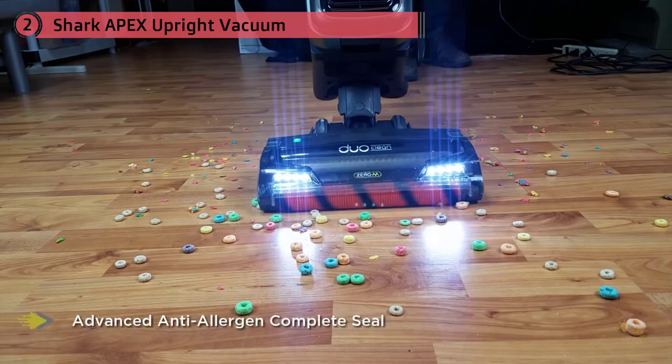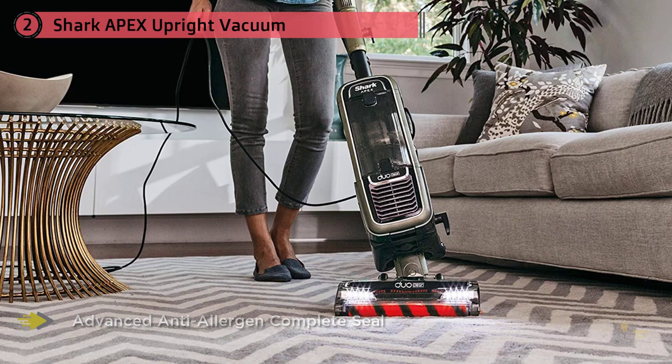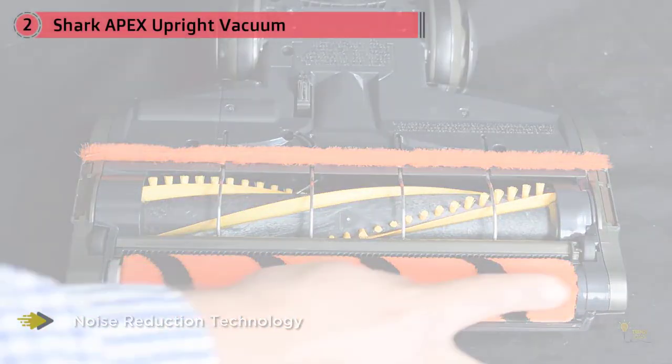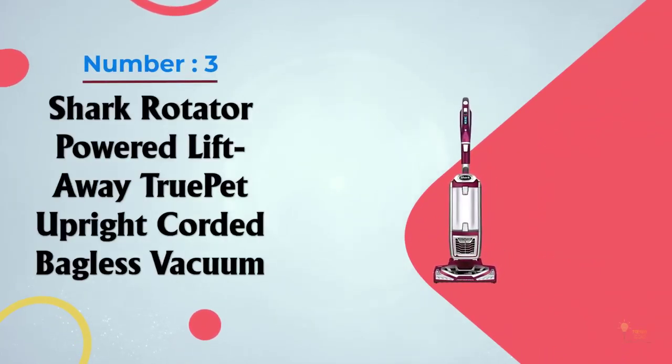Our guide analyzes a range of Shark vacuum cleaners, looking at the most popular high-performing models, brush roll design, cleaning features, suction power, and more. Our aim is that by the end of this guide you'll have everything you need to determine if Shark is the best vacuum for you. Number three: the Shark Rotator Powered Lift-Away True Pet Upright Corded Bagless Vacuum.